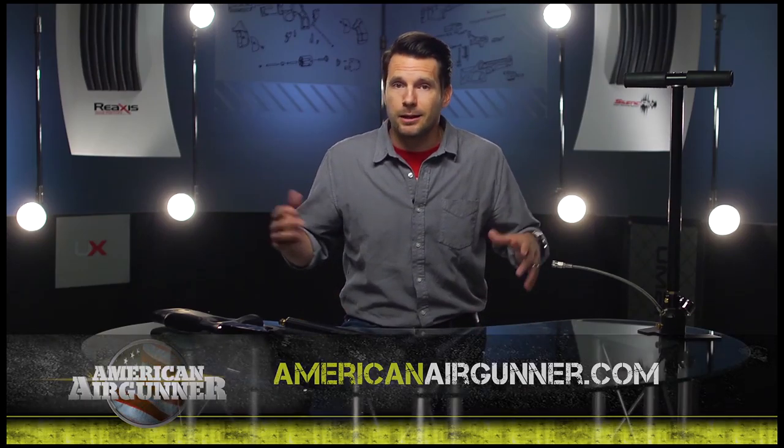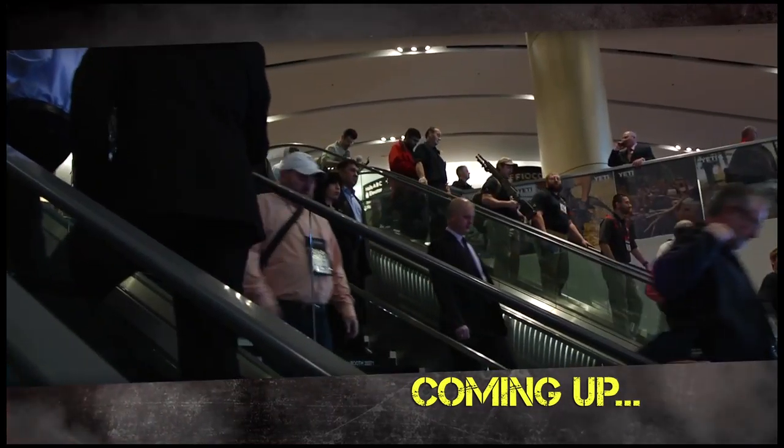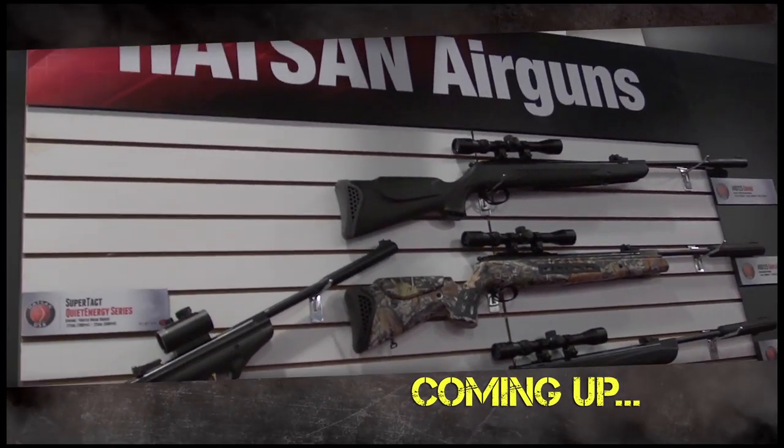The reservoir can be filled using a hand pump similar to this one, but it takes a lot of arm strength — or a compressor. It can also be filled by decanting from an air reservoir like a scuba diving tank or a carbon fiber tank that you can find at pyramidair.com. If you want to know more about PCPs, check out americanairgunner.com, or see them in action on our YouTube channel. Stay with us — more American Air Gunner coming up. We've got more from the Las Vegas Shot Show right after this.